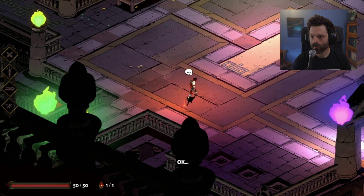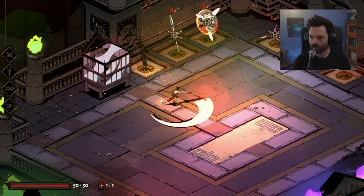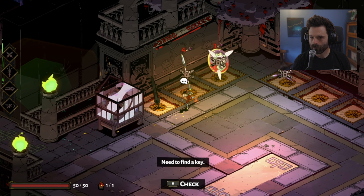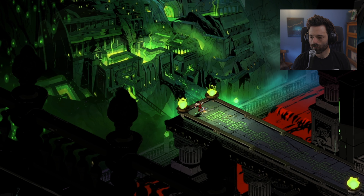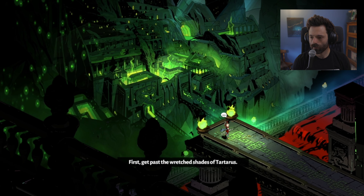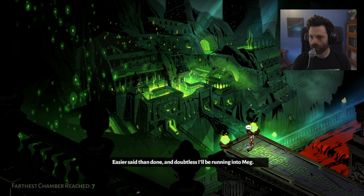A little bit of loading — Nintendo Switch doesn't quite have load times. Okay, whoa — different weapons! So that's the weapon I have. First get past the retro shades of Tartarus. Easier said than done, and doubtless I'll be running into all kinds of things.